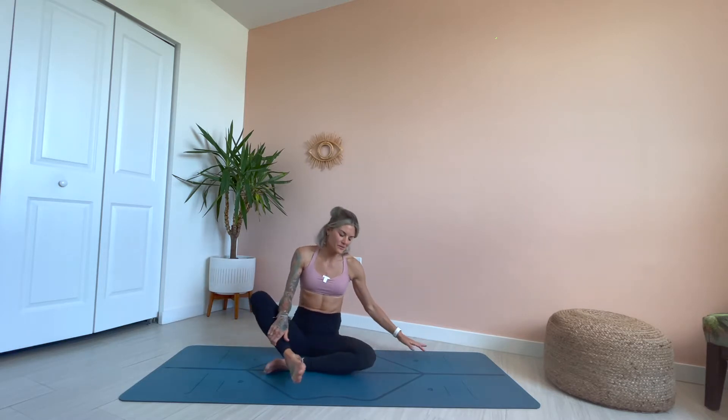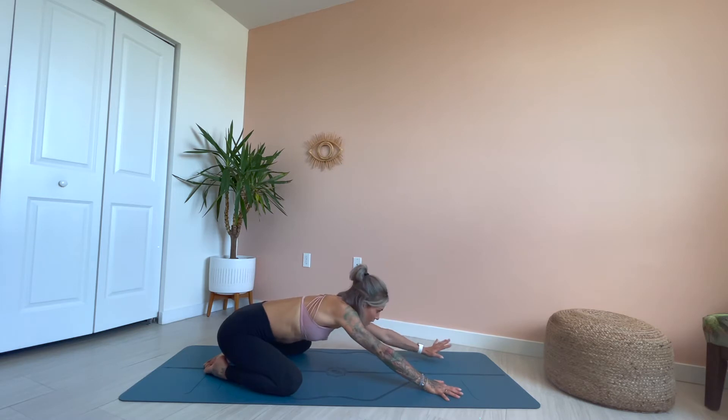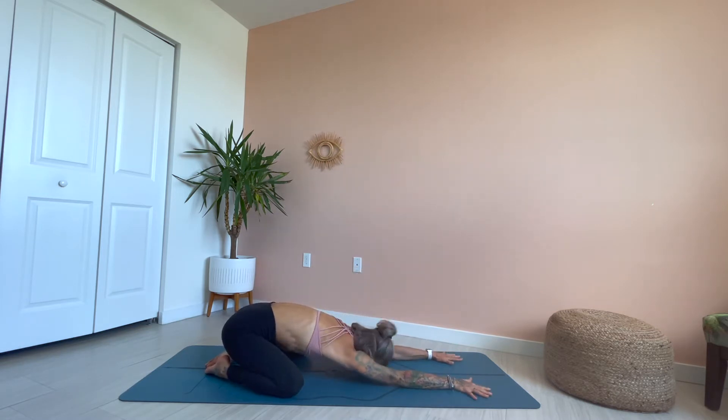Gently blink the eyes open. Let's start in child's pose today. Heels together, knees out wide. Sit the seat back on the heels. Crawl the hands out long in front of you. Rest the third eye down to the mat. Crawl the hands a little bit further, sit the seat a little bit deeper. Just begin to arrive, softening into this pose, surrendering your body to the earth below you. It's a very grounding pose, connecting yourself with the earth, with your life source.